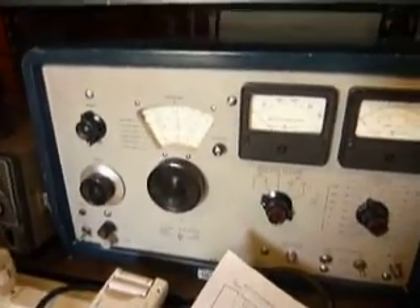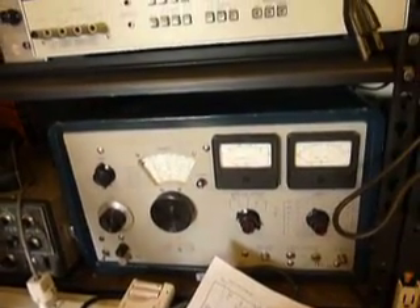We've got another signal generator here, a 606A. That one's a classic — these are favorites of ham radio people. It covers 50 kHz to 65 MHz, so it's handy for low RF work.